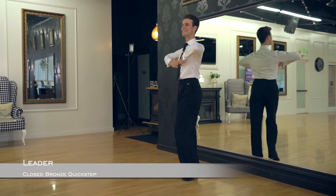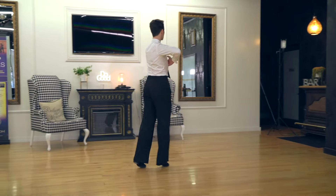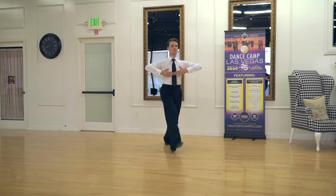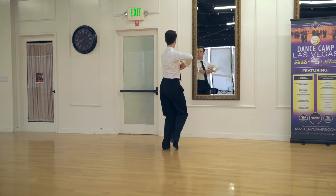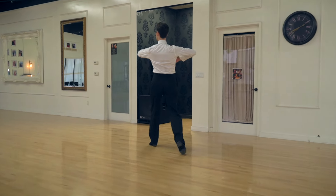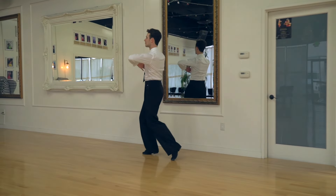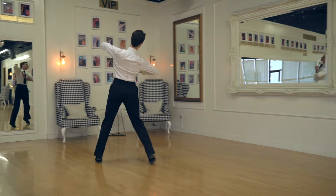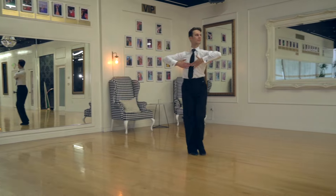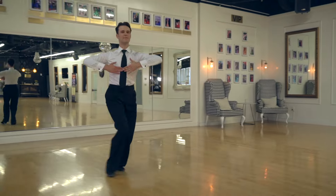Now we're going to take a look at the men's steps. Slow quick quick slow. Slow quick quick slow. Then continuing through: slow slow slow slow slow quick quick slow, slow quick quick slow, quick quick slow, slow quick quick slow, quick quick slow, slow slow slow slow quick quick slow, slow quick quick slow.